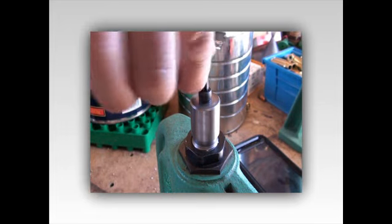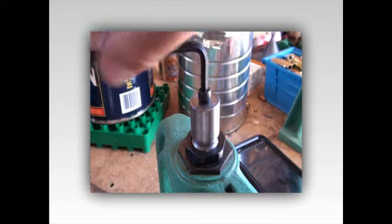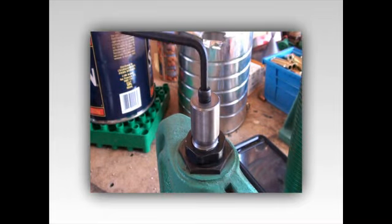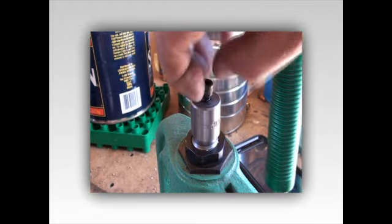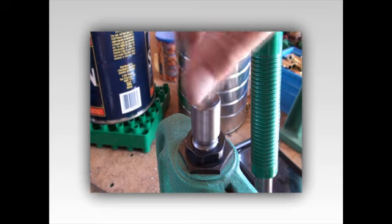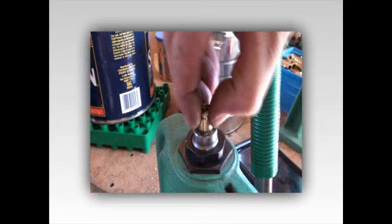There it goes. I can feel it coming out now - something's given. Yep, there it is, just coming out. And that's how you remove a stuck brass.